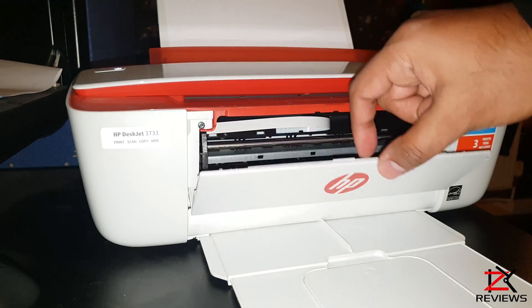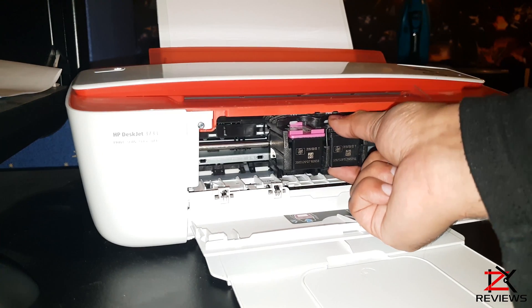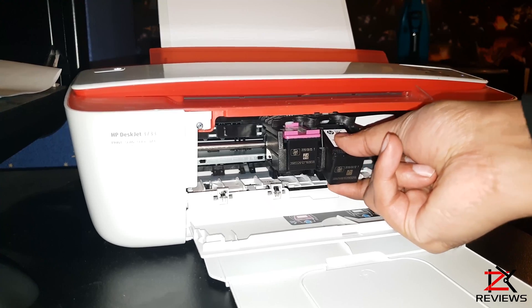Turn on your printer and open the flap. The cartridges will place themselves in the middle. Hold the cartridge at the top and bottom and pull out.